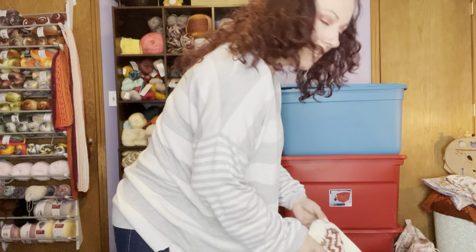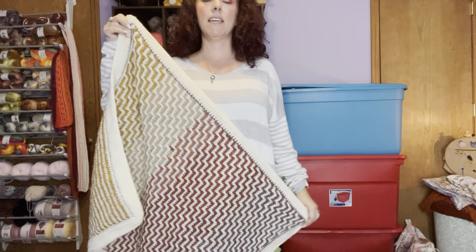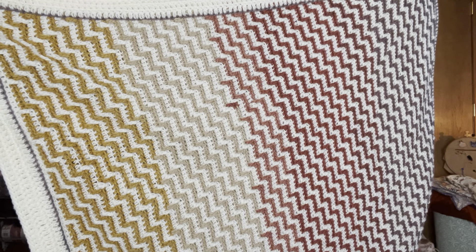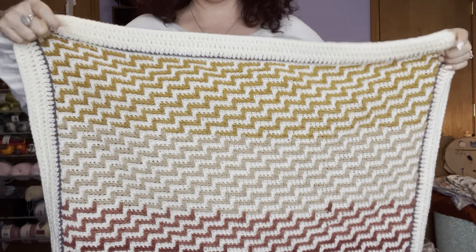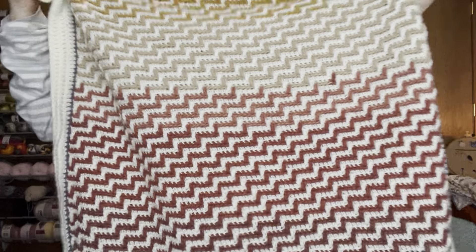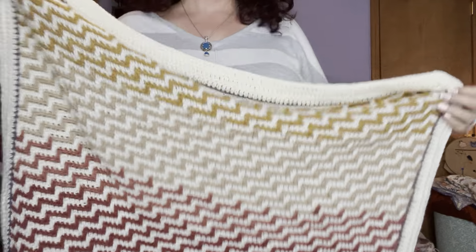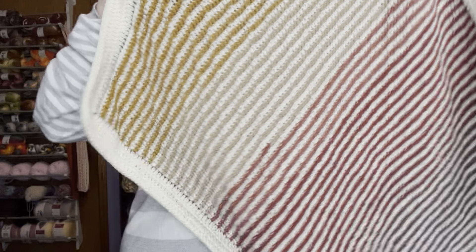I guess while I'm standing up we can just show this. This is just a mosaic crochet baby blanket — I believe it's called Apache Tears. I made it with just a solid white yarn and then a Mandala Cake, so it just shifts through all the colors that were in that cake. I think it was maybe Wizard as the cake. I did the double envelope border. I think this is such a pretty baby blanket — one day somebody will have a baby and I'll give it.